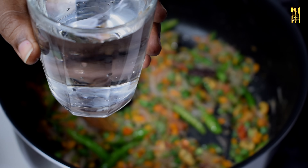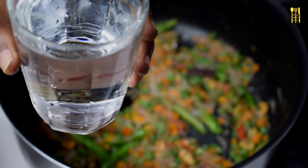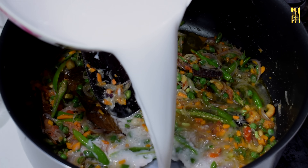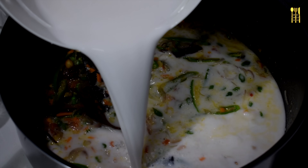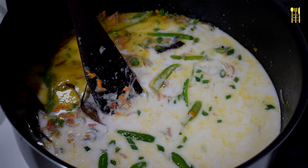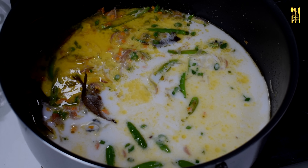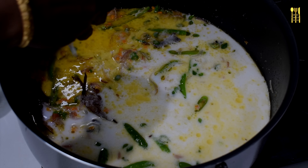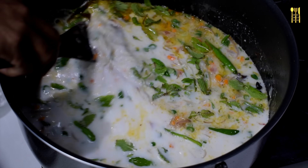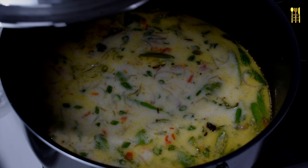Add 4 cups of rice, then 1 cup of rice. Add one more cup of rice. Then mix quickly together.